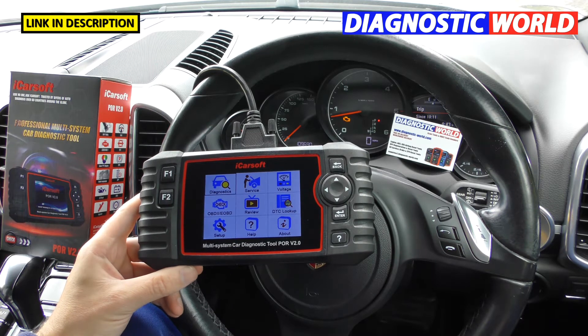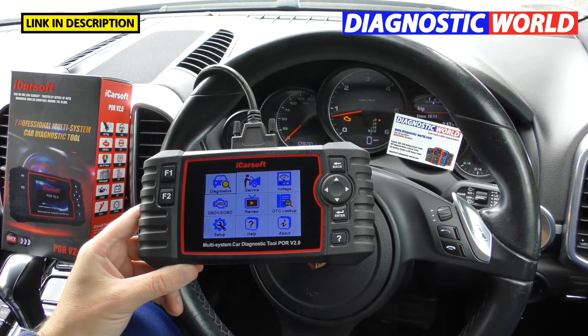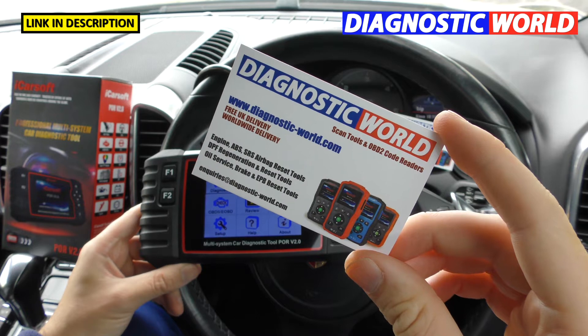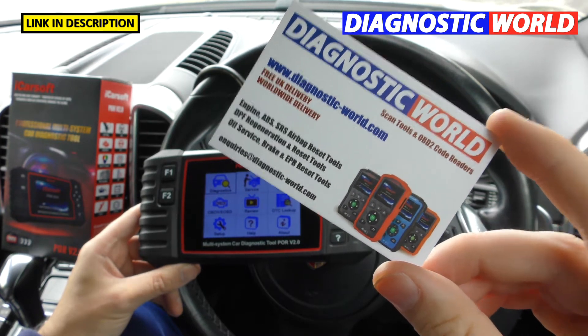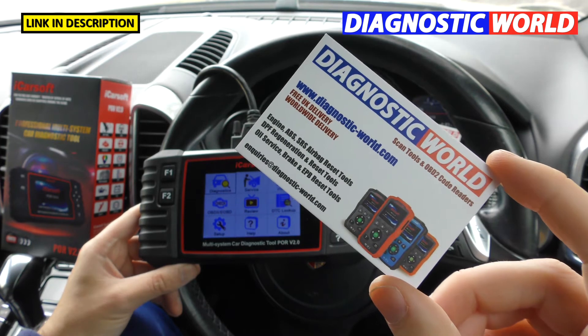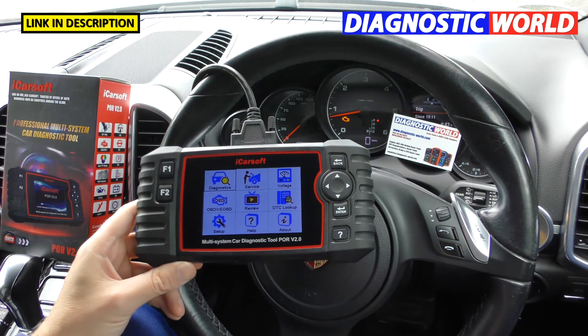Where should you buy this tool? If you want a genuine diagnostic tool — be aware there are fakes and clones on the market — we'd recommend Diagnostic World at www.diagnostic-world.com. I'll also put a link to a genuine Amazon listing in the description below, as those are the two places we'd seriously recommend.